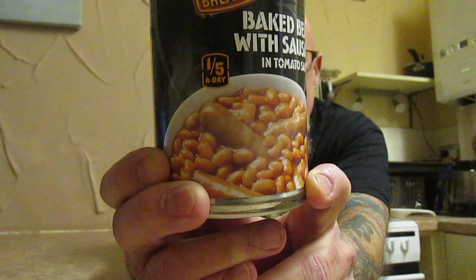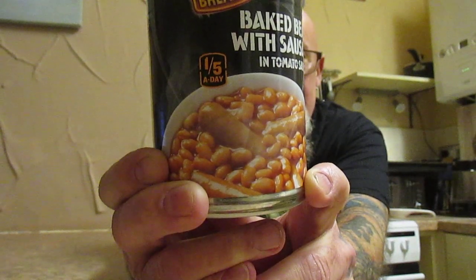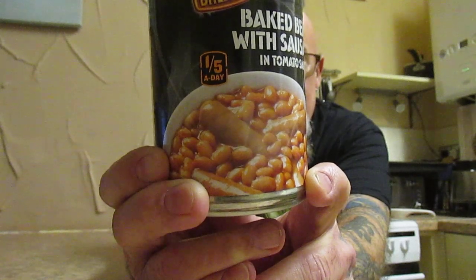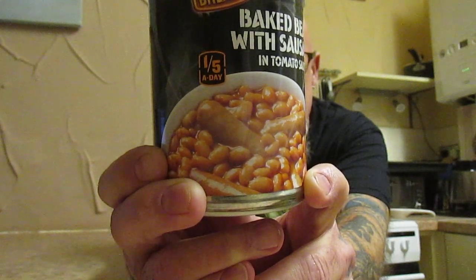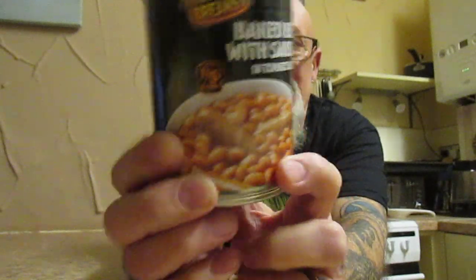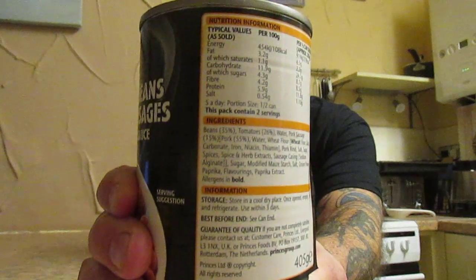Ingredients include pork rind, iron, niacin, thiamine, spice and herb extracts, sausage casing, paprika extract, salt, and onion powder. The nutritional information is on screen should you wish to stop the video and take a look.